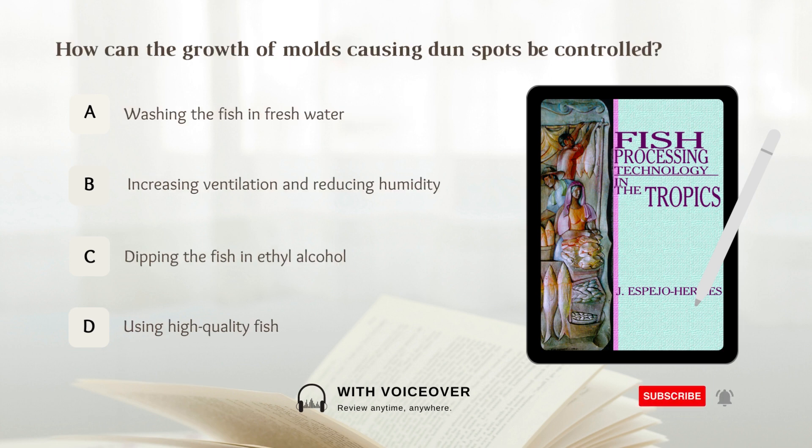How can the growth of molds causing dun spots be controlled? A. Washing the fish in fresh water. B. Increasing ventilation and reducing humidity. C. Dipping the fish in ethyl alcohol. D. Using high quality fish. Answer: B. Increasing ventilation and reducing humidity.